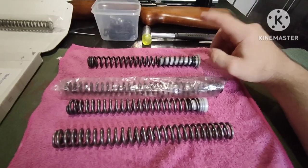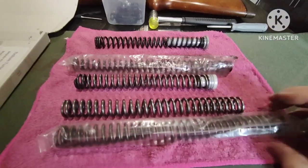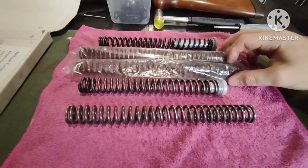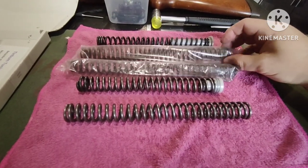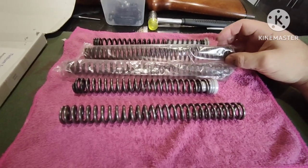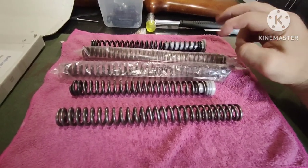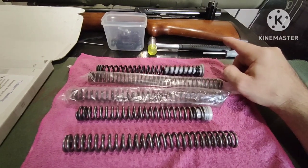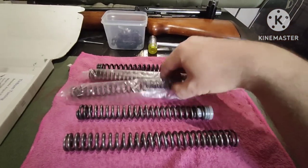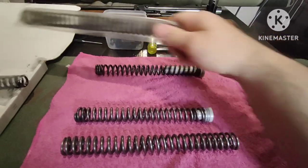The HW80 mainspring is supposedly a Weihrauch one as well. When you compare it to the HW35 spring, it's actually a little bit shorter but thicker in the coils - which I think is where the power comes from - and the internal diameter is also bigger, which I think matches the original old spring I should have got for the HW35 in the first place. It's had a multitude of things in this gun, but hopefully I can cobble something together.